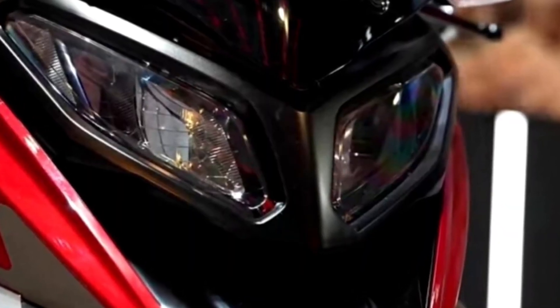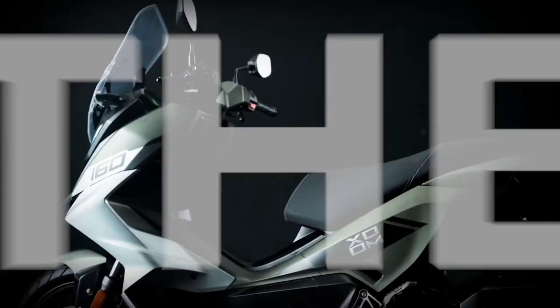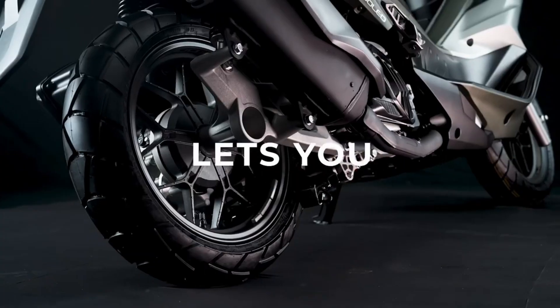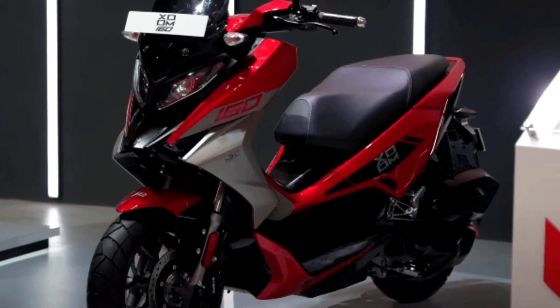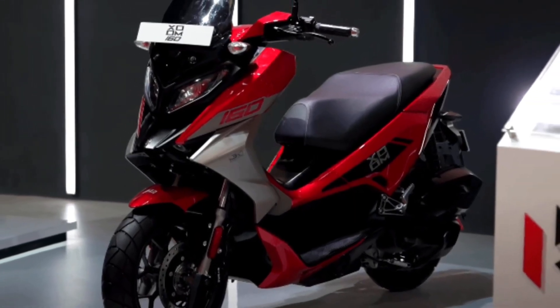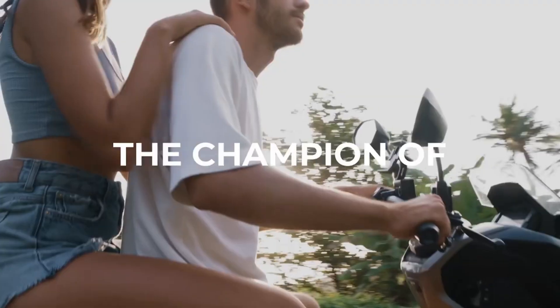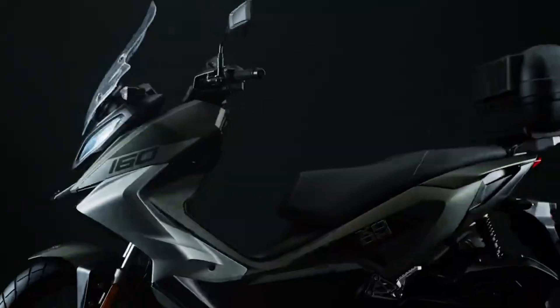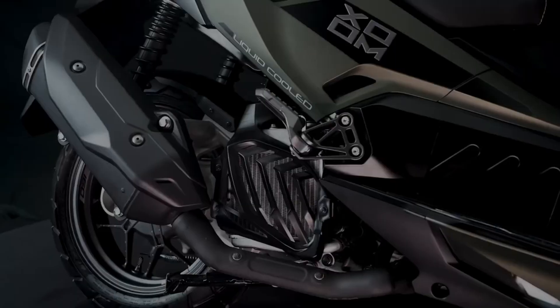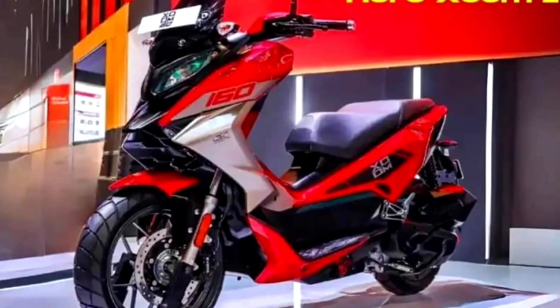Now moving on to the engine — the Hero Zoom 160 is packing a 160cc single-cylinder engine. This engine is air-cooled, which keeps things smooth and efficient, especially for city commuting. It can produce around 12 to 14 bhp and a torque output of 13 Nm. The Zoom 160 is not just about speed though. Hero has a reputation for making fuel-efficient two-wheelers, and we can expect a mileage of around 45 to 50 km per litre, which is pretty solid for a 160cc scooter.